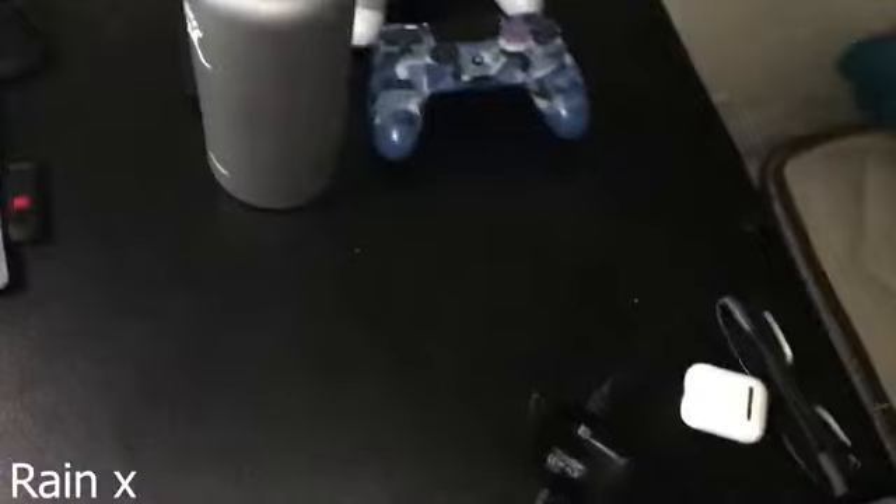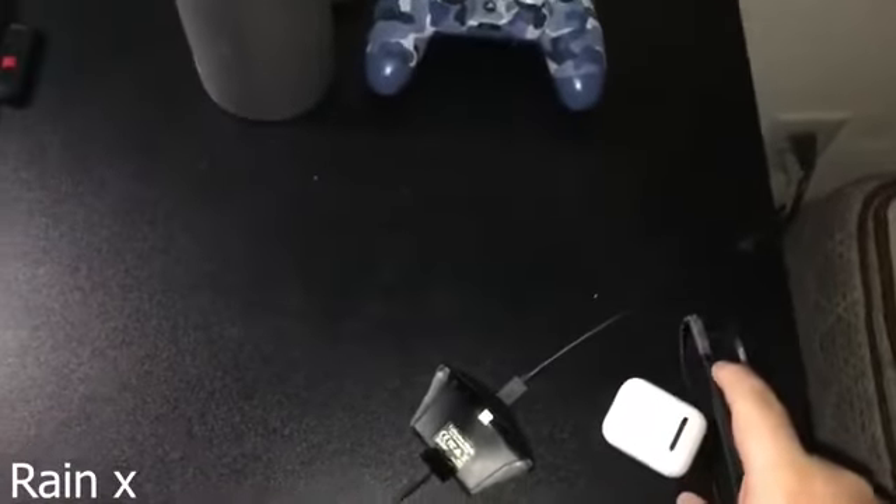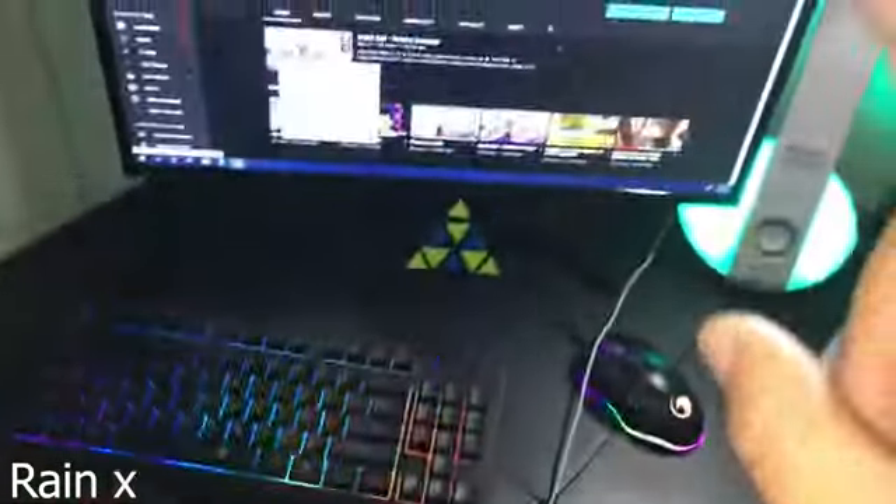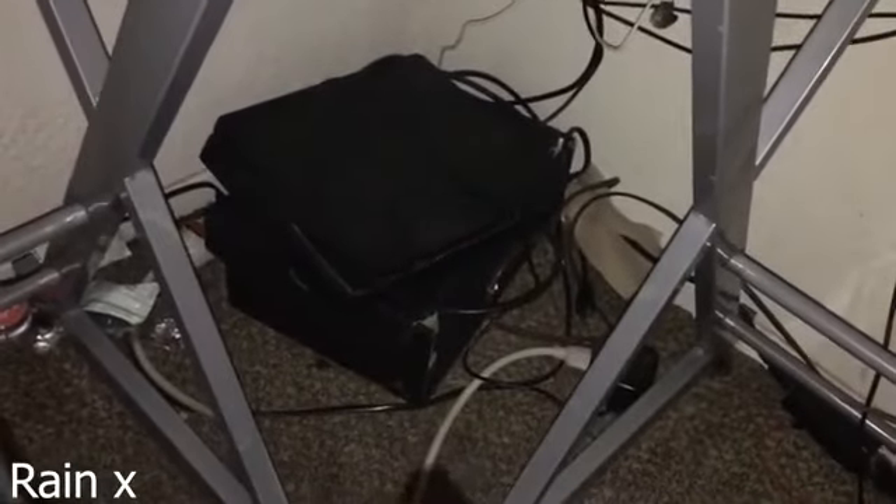Two controllers, AirPods, my brother's glasses. And this is where I hear my audio, which is connected to my headset. I know my cable management is terrible, but this is my PC. My bag is dirty. Then we got my trash can — I don't want to walk to the kitchen to throw stuff away. And that's my game setup.